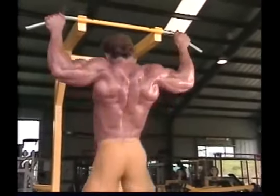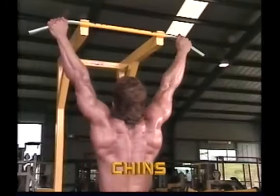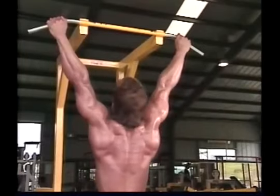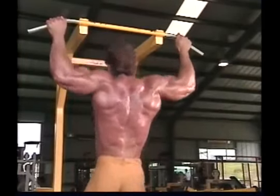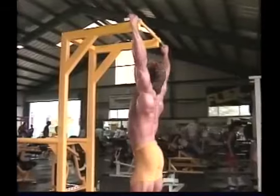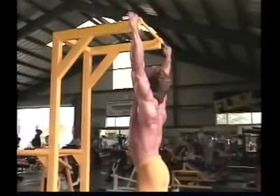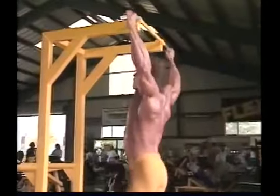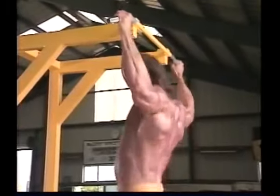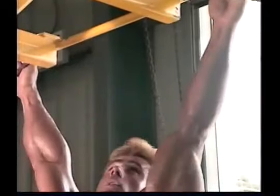Chins are probably the most traditional of all pull-down type back exercises. However, they can be very difficult because you are dealing with your entire body weight. Women in particular have trouble starting out working against this much resistance. If chins are too tough for you at the beginning, try building up your strength with cable pull-downs, or have a workout partner hold onto your ankles to provide the lift you need.